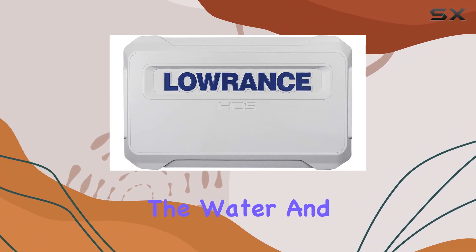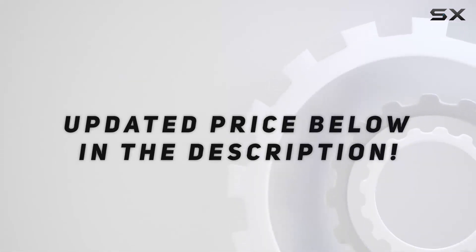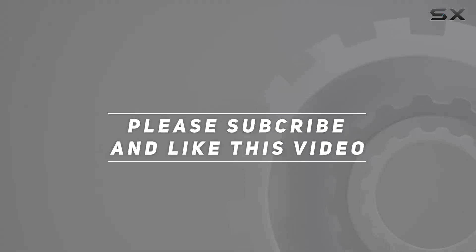So gear up, hit the water, and let Lawrence lead the way. Check out the video description for an updated price, and thank you for watching this video.